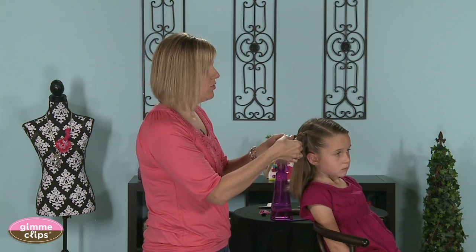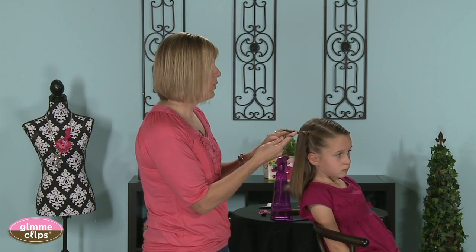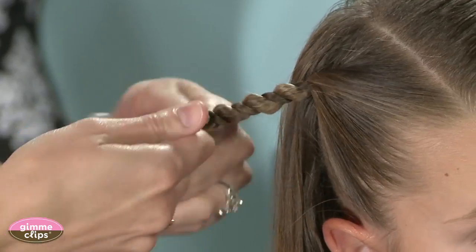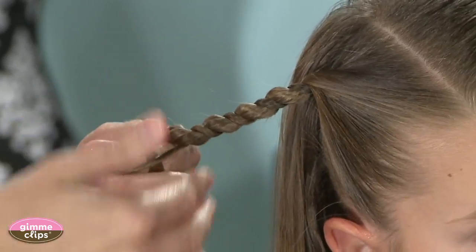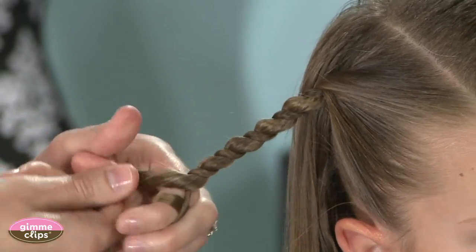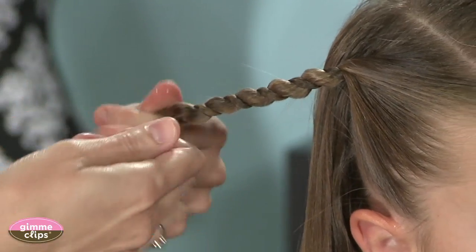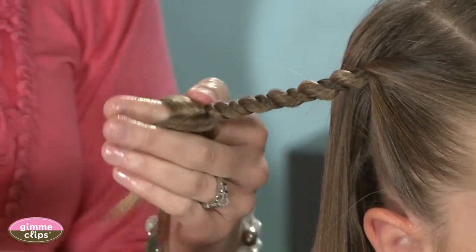This can be so versatile — you can do this and then add it into a bun or a ponytail for any occasion, and you can do multiples of these or a single one. It really can be done for any occasion; we do these for school and for church.